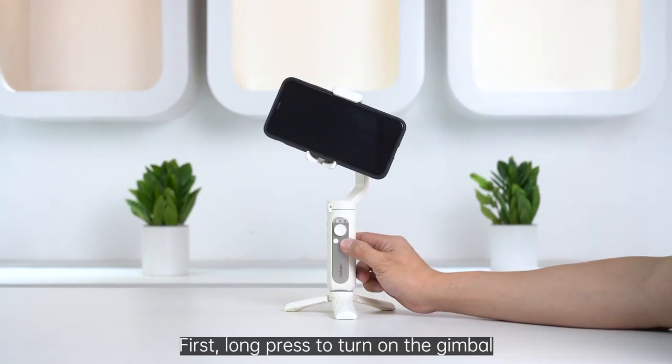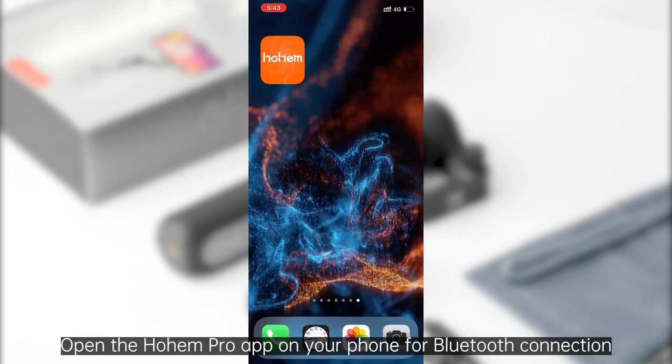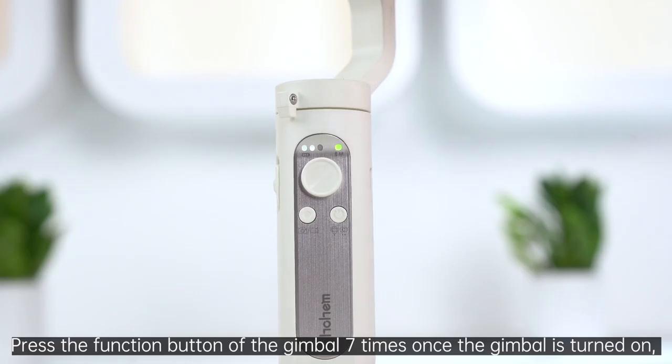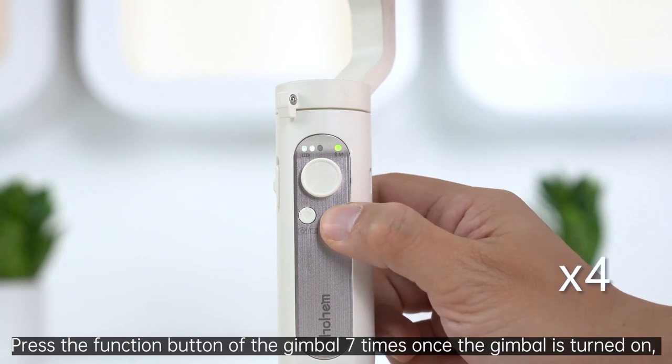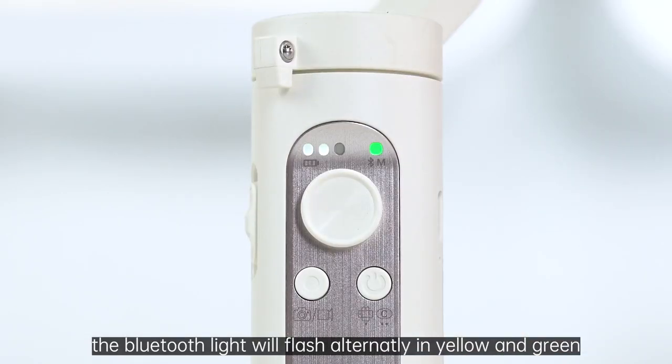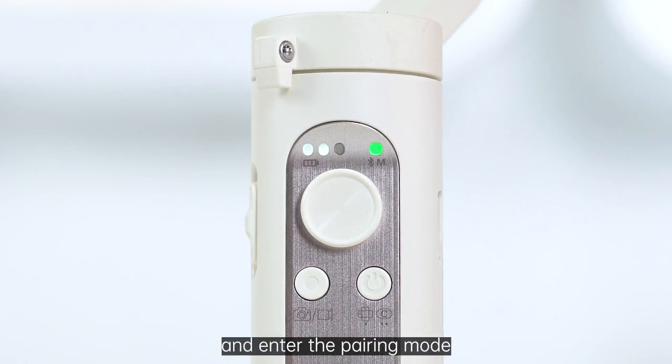First, long press to turn on the gimbal. Open the Hohem Pro app on your phone for Bluetooth connection. Press the function button of the gimbal seven times once the gimbal is turned on. The Bluetooth light will flash alternately in yellow and green and enter the pairing mode.